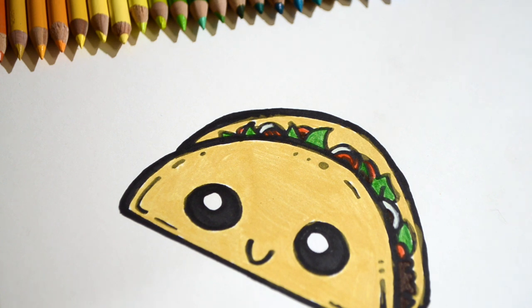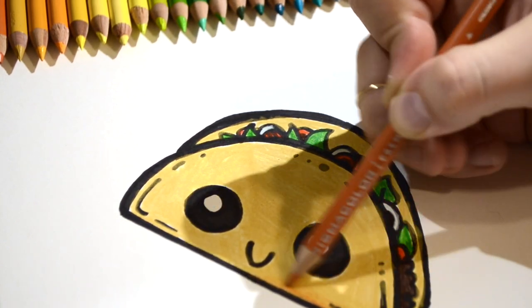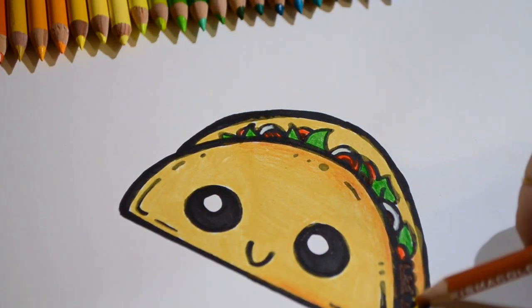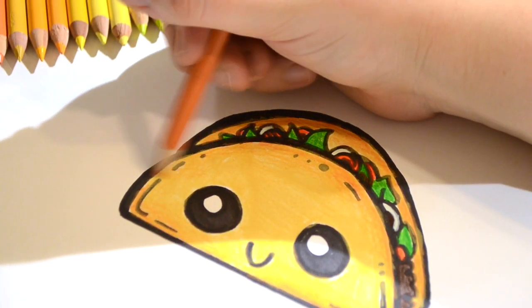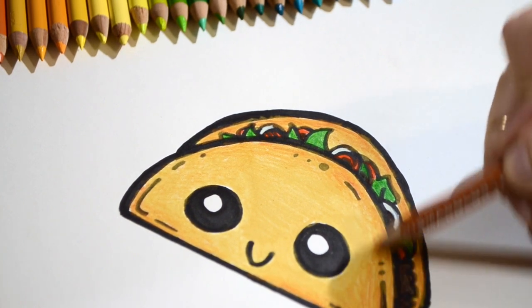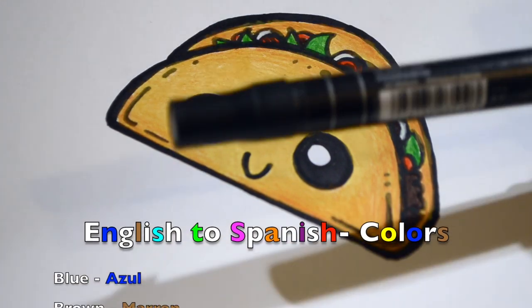Now let's go in and add some other colors in the taco shell to make it look more realistic. This is a light, light brown that kind of has a tint of orange to it. Did you guys know that tacos are from Mexico? In Mexico they speak Spanish. We're going to go back in and go around all the black marker so it stands out. How do you say black in Spanish?